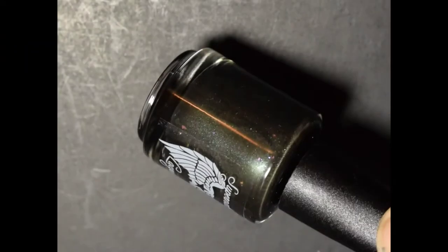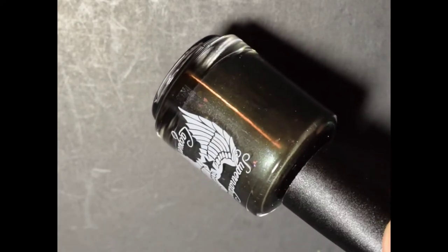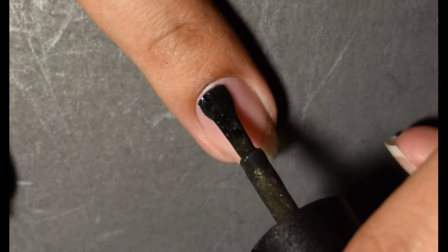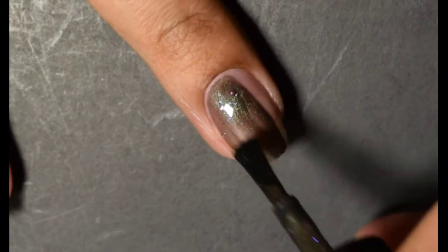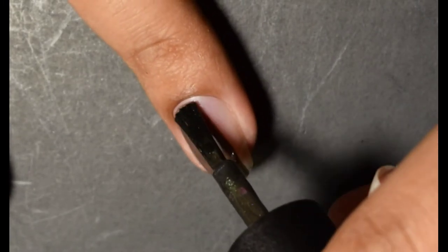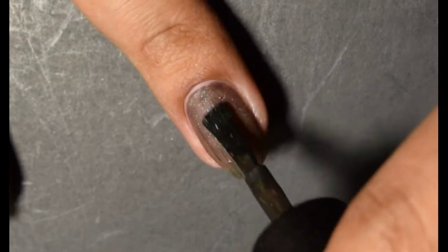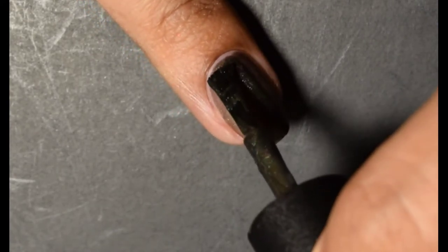The final polish is Pestilence. This is described as a forest green magnetic pigment that reveals purple to green aurora shimmer, purple to green color-shifting flakes, and bright silver micro flecks when magnetized. Starting off thin again, slowly building it up — the third layer is always the heaviest. Then I magnetize it for 45 seconds.